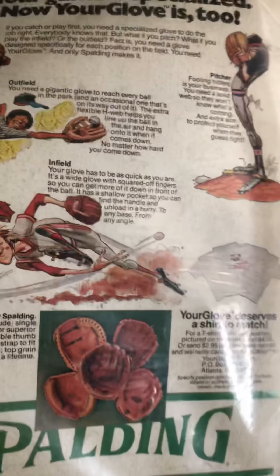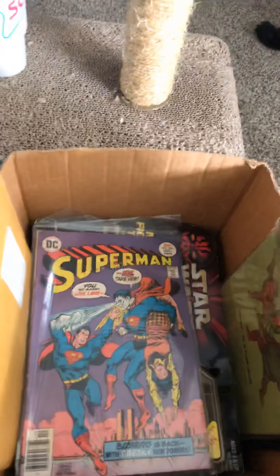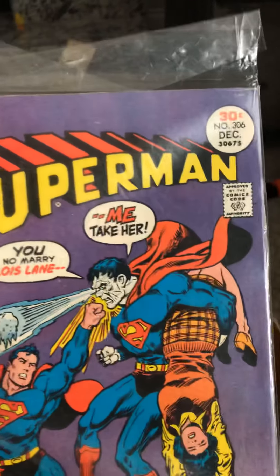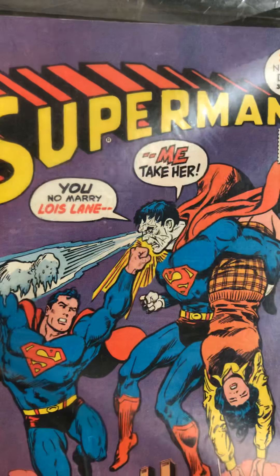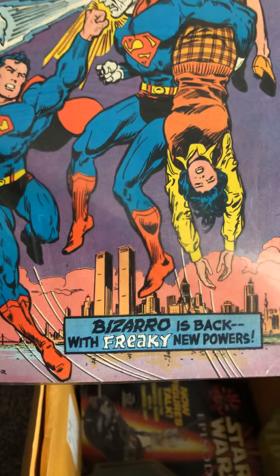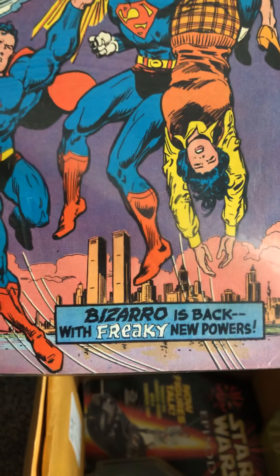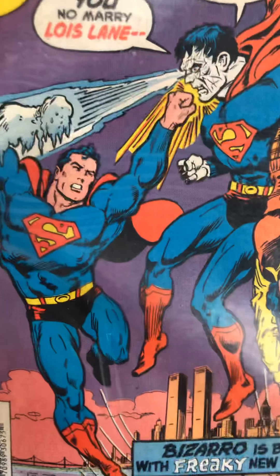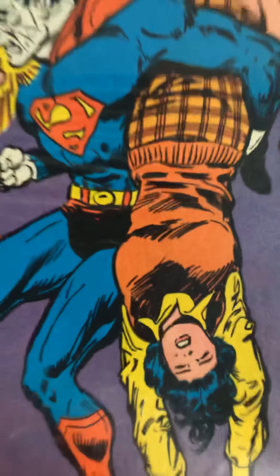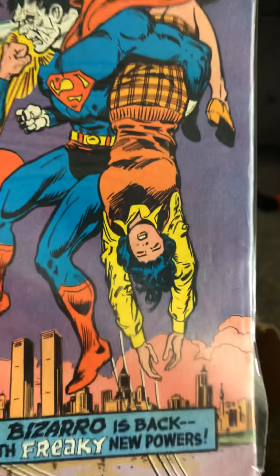Some more — another 1976. Some old ads by Spalding. There's Superman here. DC Comics, Superman, December. Superman's having some trouble here — Bizarro is back with freaky new powers. He's got his hand frozen. That's not good. Looks like Lois Lane. Cool.